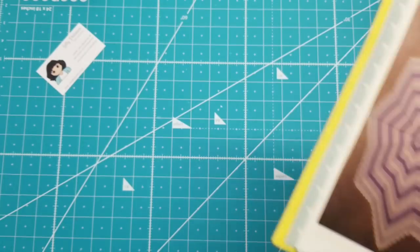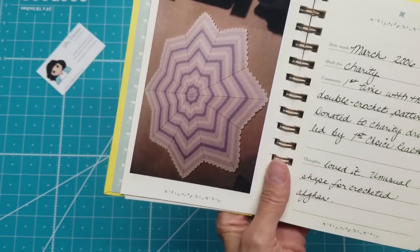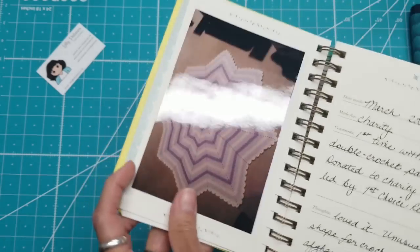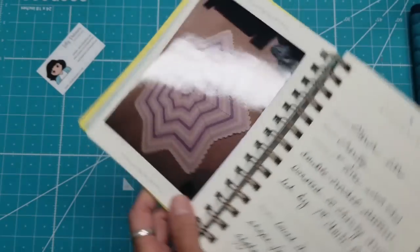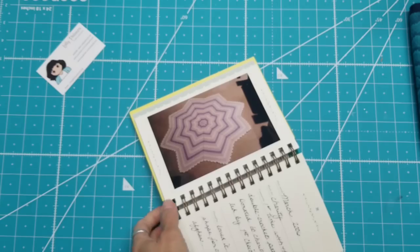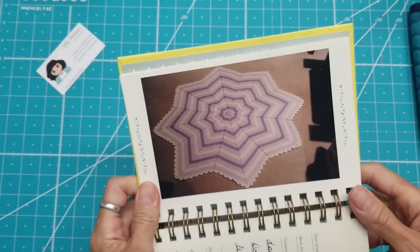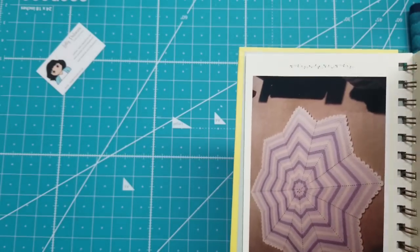I began to realize I was going to have to put more in here than just quilts, so I started crocheting some. I can see these were in 2004 — there's a crochet baby blanket, and I did this also as a fundraiser donation for another organization. That was 2006.